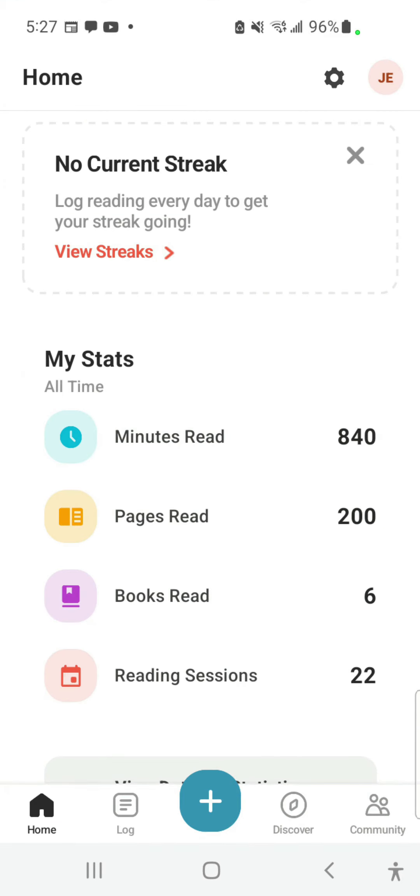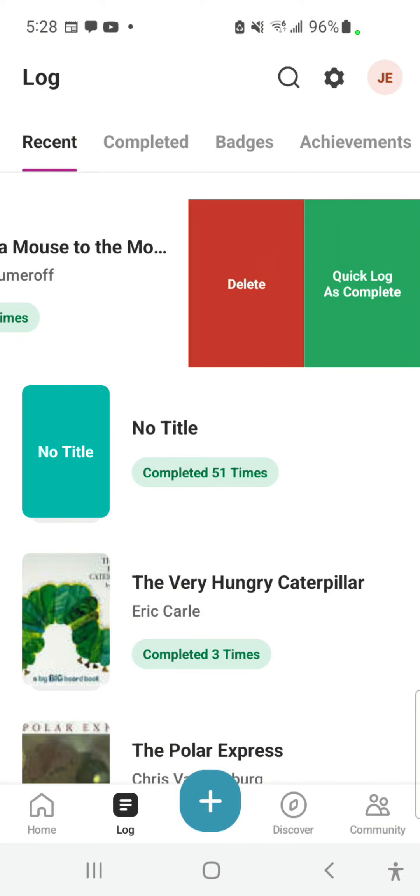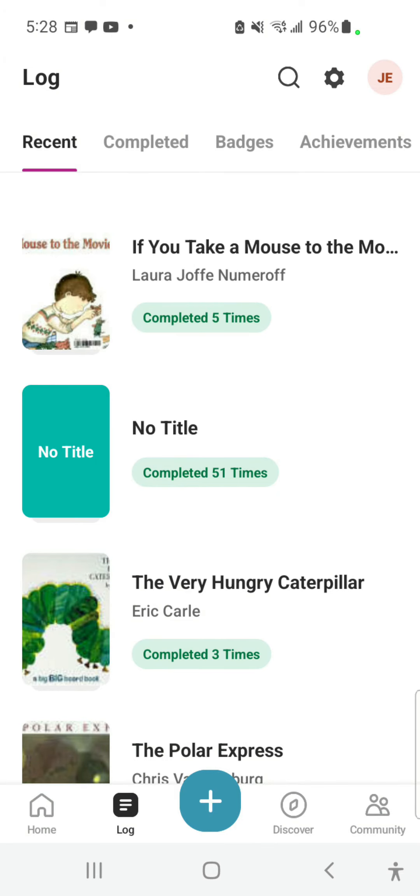If you have been logging minutes but have not been marking your books as complete, from the home page select Log. When you have found the book you wish to mark complete, slide it to the left and choose Quick Log as Complete. This will add one book to your 1,000 Books Before Kindergarten log. You may Quick Log a book as many times as you have read it.